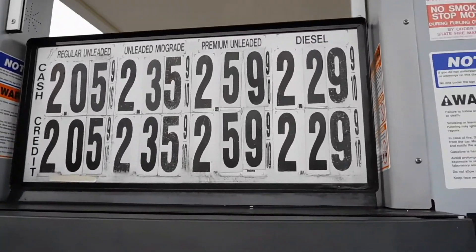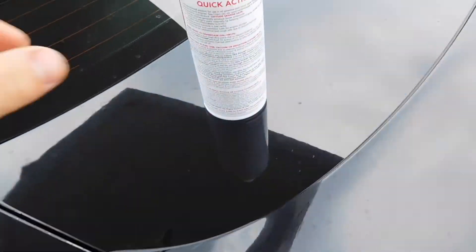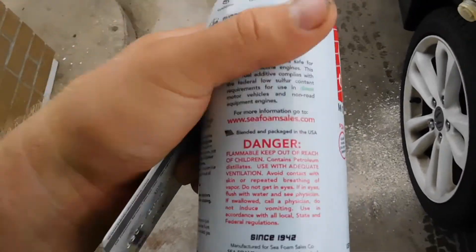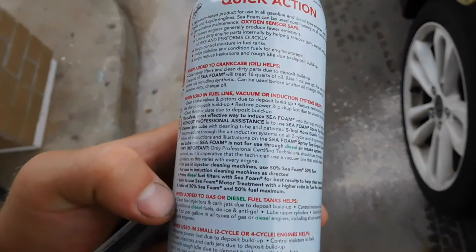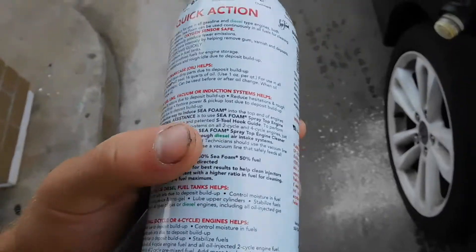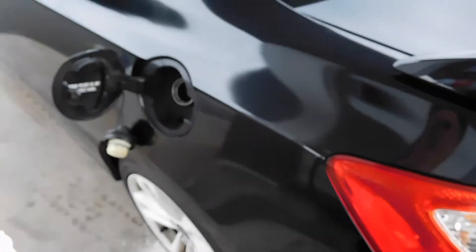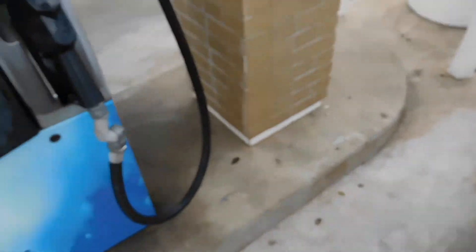I got the premium gas and we're gonna add the Sea Foam. It says to do one ounce per gallon — this is a 16 ounce bottle and not a 16 gallon tank, so what I'm going to do is add probably half of this into there and then put in a couple gallons.